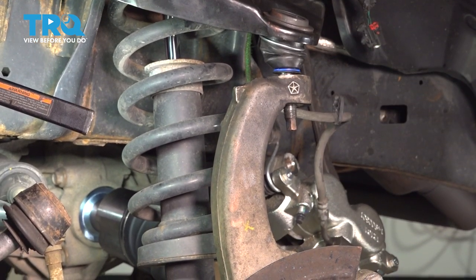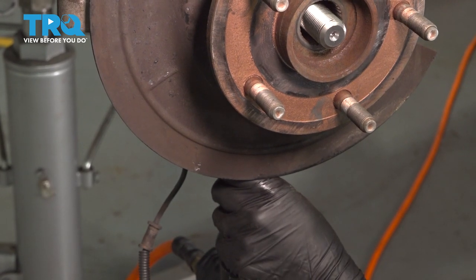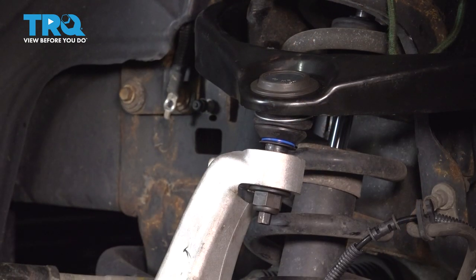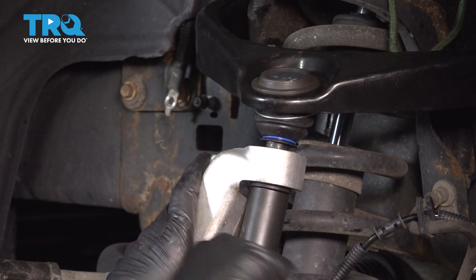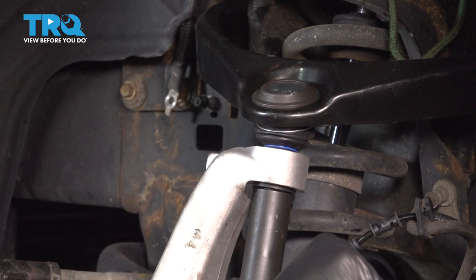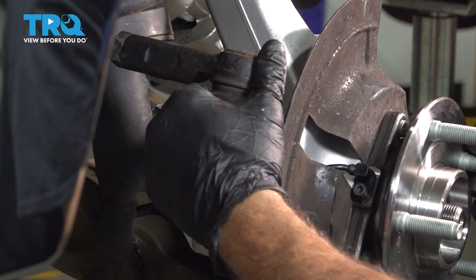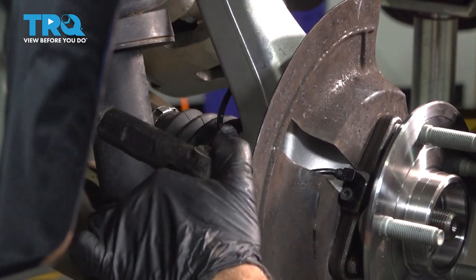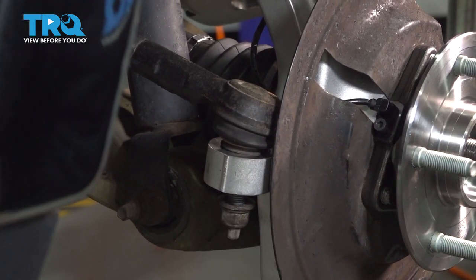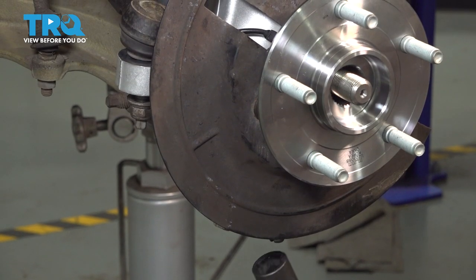Then we can release our strap up top. We can go ahead and get our upper ball joint nut started. Go ahead and snug up the lower ball joint nut. Using our 22mm socket, tighten down our upper ball joint nut. Torque our upper ball joint to 40 foot-pounds, and torque our lower ball joint nut to 40 foot-pounds.